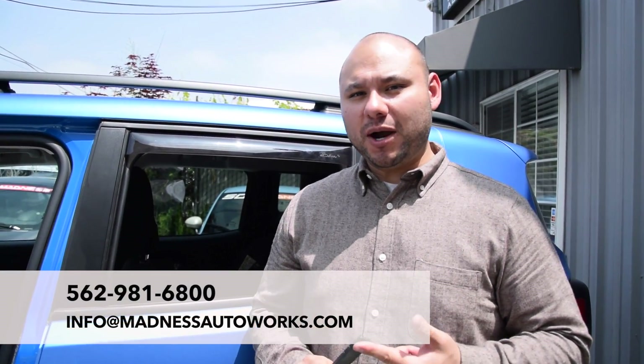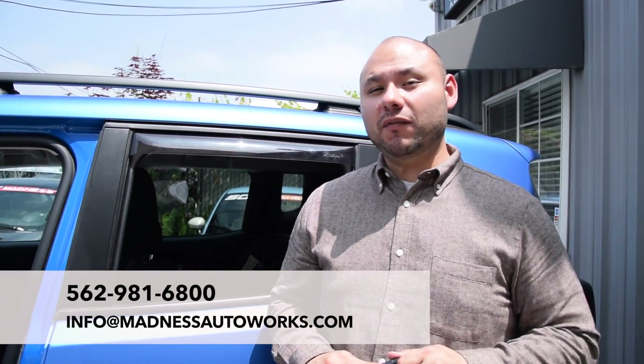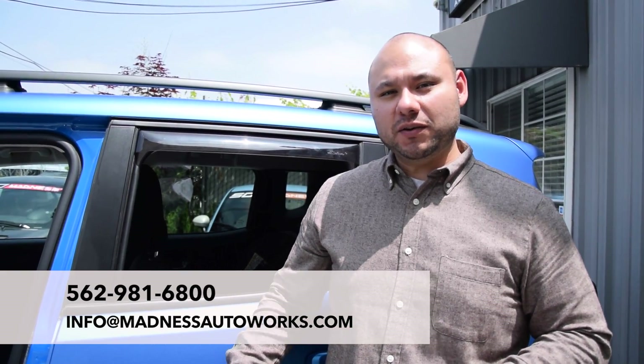As always, if you have any questions about the product, what we offer these for — because we have a variety of fitments — or you just need general help, you can contact us at madnessautoworks.com. Thanks for watching, and look out for some more videos for this guy.